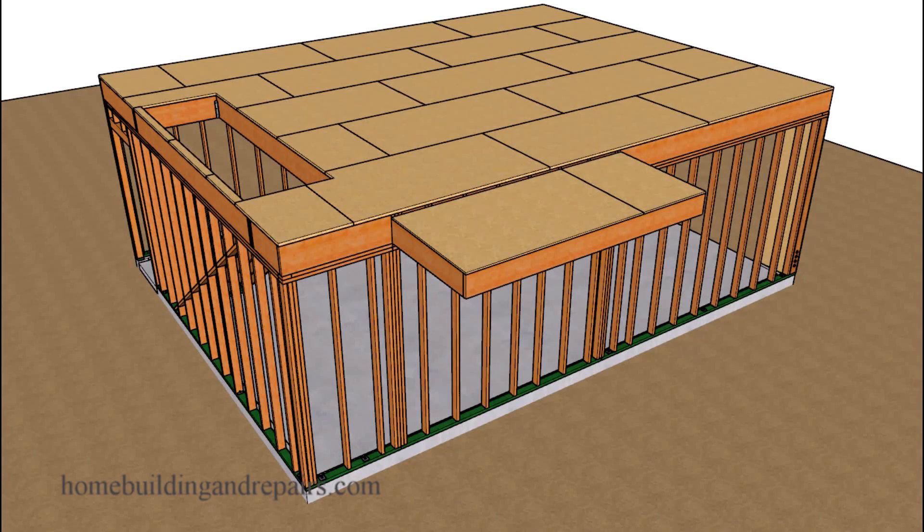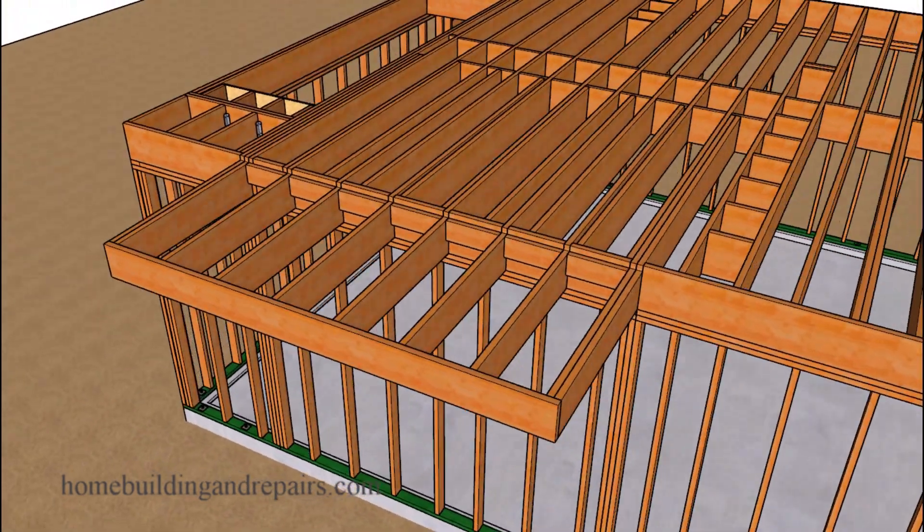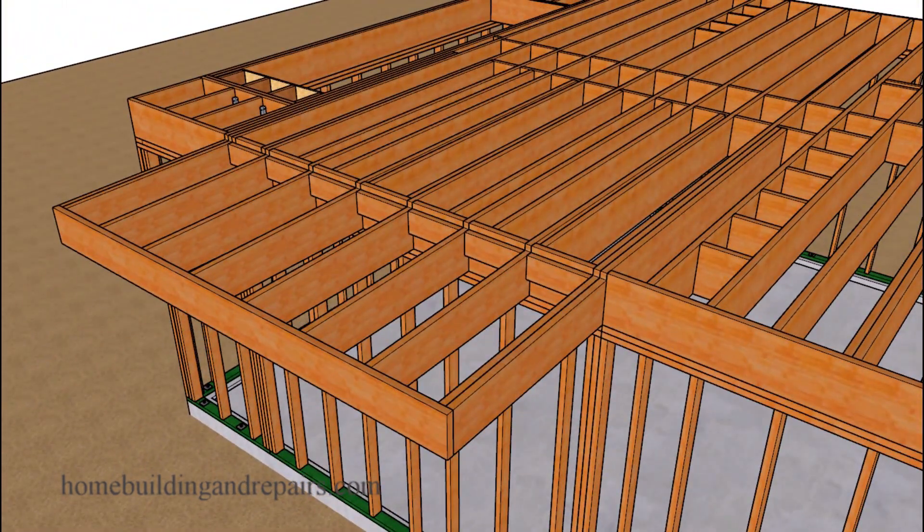Here is another question from one of our viewers. They wanted to know if they could remove the wall under the cantilever and then move it out to the outside of the cantilever. This is going to depend on three or four things. Number one will be how the floor is built. For example, we have joists that are going to be cantilevering back in this example and then connecting to some blocks.